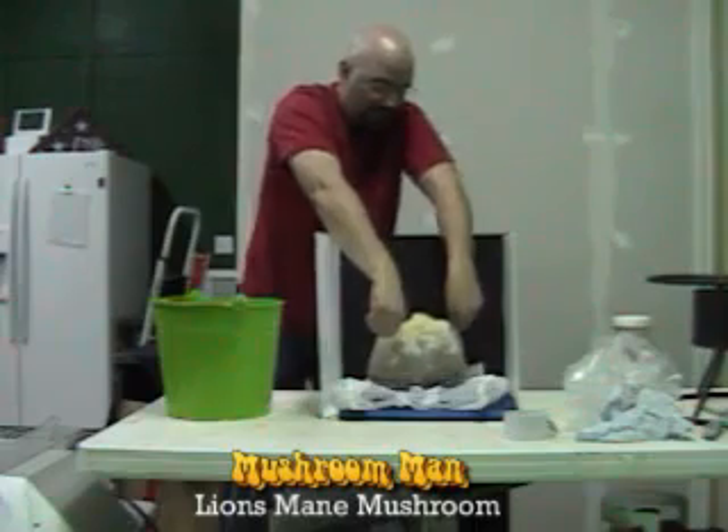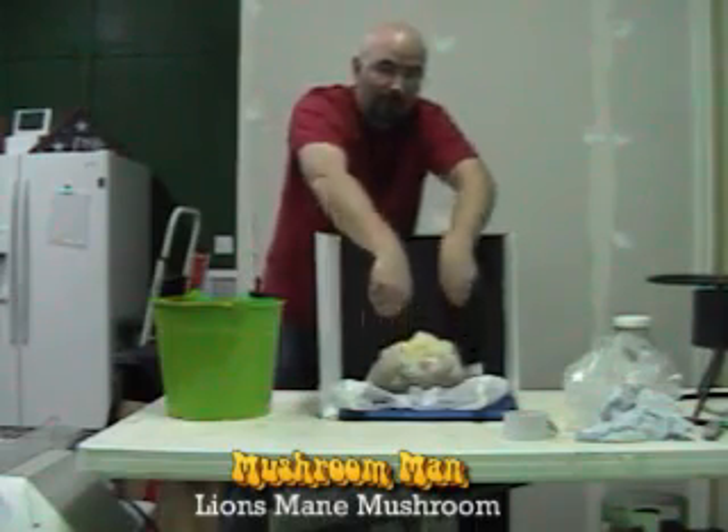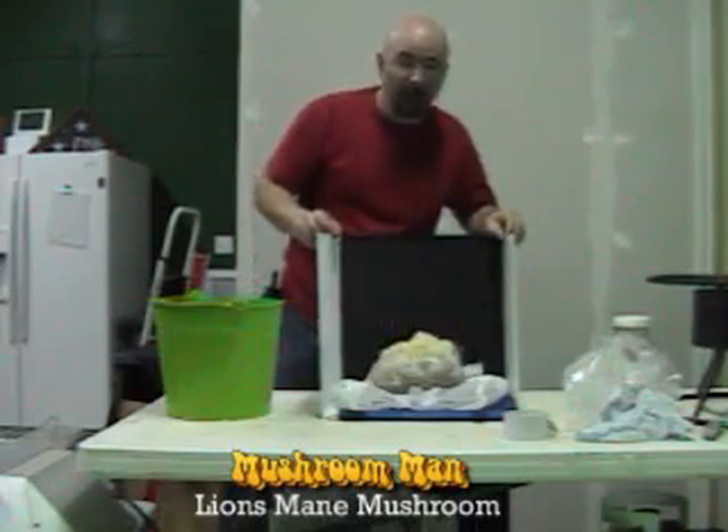I'll set it right here for you so you can get a good look up against the black background, and I'll see about getting a close-up.